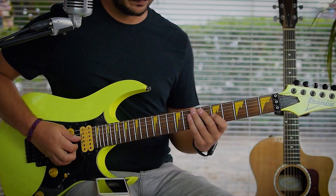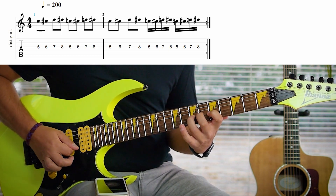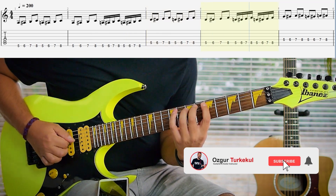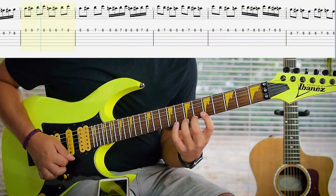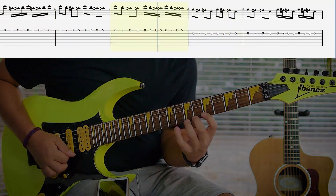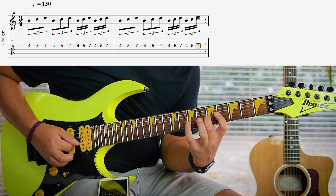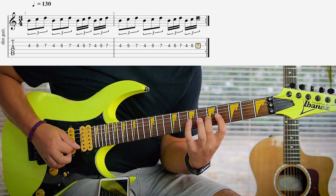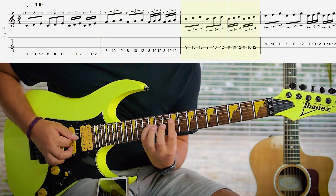And the fifth one is the Speed Burst Exercise.